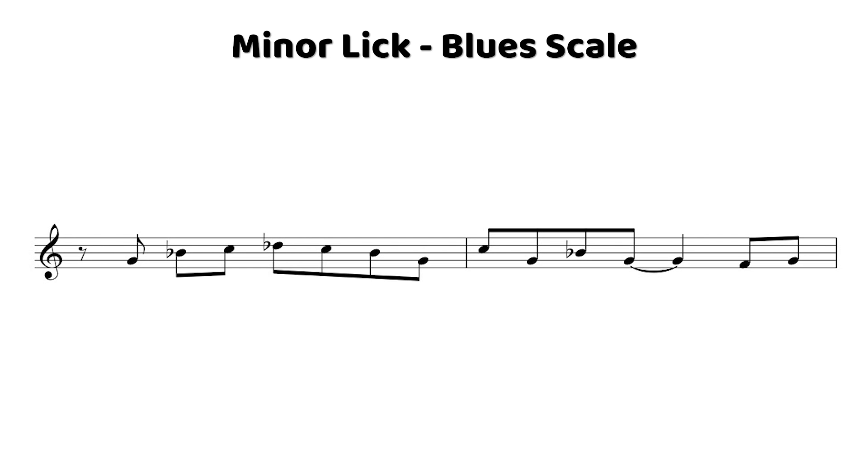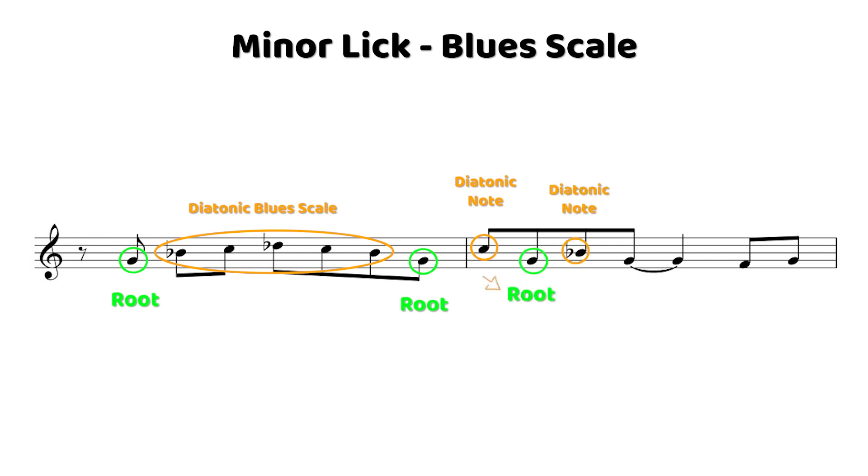So with this lick, what you see here is we just step up the degrees of the blues scale. We play the first degree of the blues scale, the second degree, the third degree, and then the fourth degree, and then we just step back down to the root again. After that, we kind of accentuate the root by going back down to it a couple of times and then going up into it at the end.